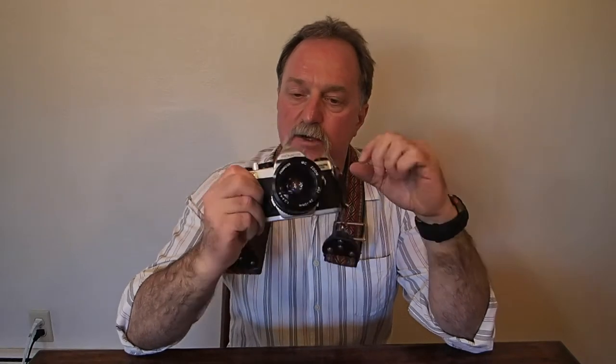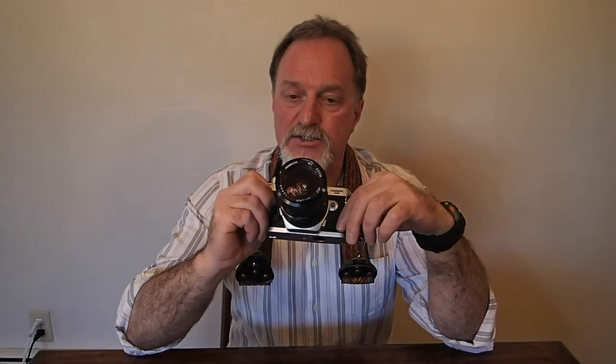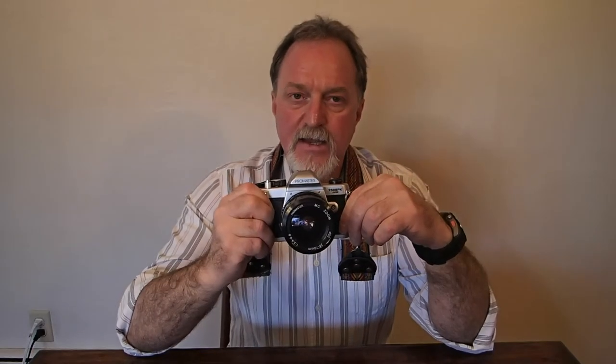I'm not sure of the production range, but this was available as a new camera until just a couple of years ago. It has a vertically traveling metal shutter. It does one second to 1/2000th of a second, plus bulb.